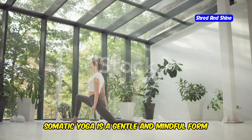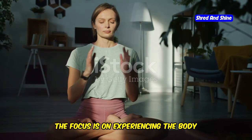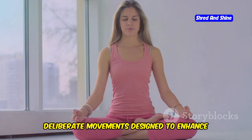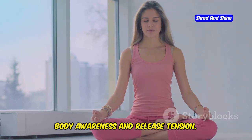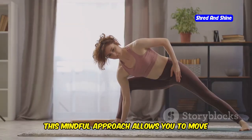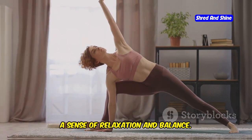Somatic yoga is a gentle and mindful form of yoga that emphasizes internal awareness and conscious movement. The focus is on experiencing the body from within rather than just performing external postures. This practice involves slow, deliberate movements designed to enhance body awareness and release tension. By paying attention to how your body feels during each movement, you can identify and release patterns of tension and stress, moving with greater ease and efficiency, reducing the risk of injury and promoting relaxation and balance.